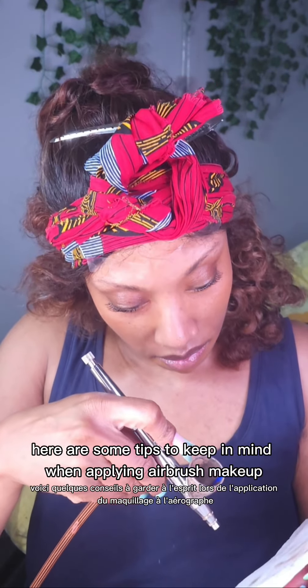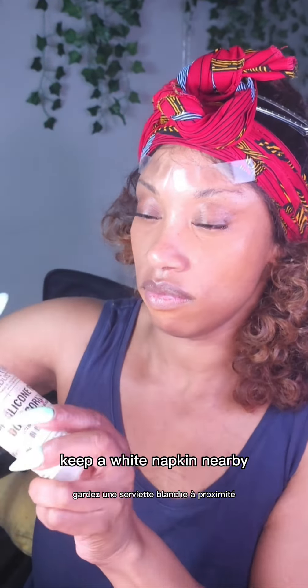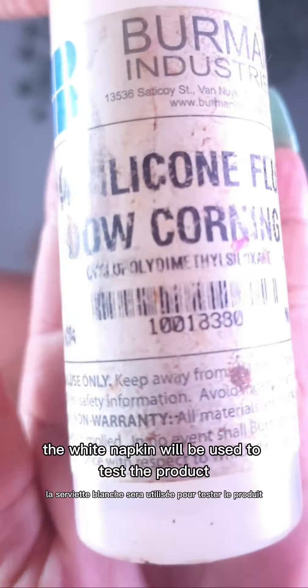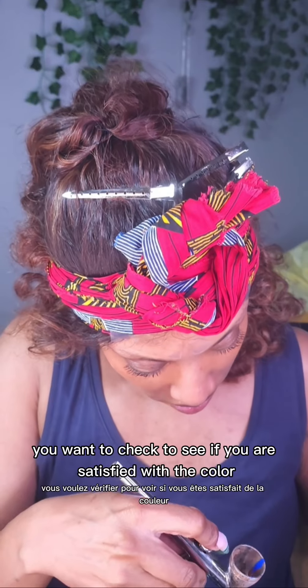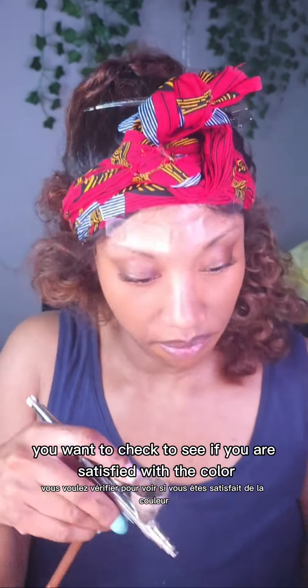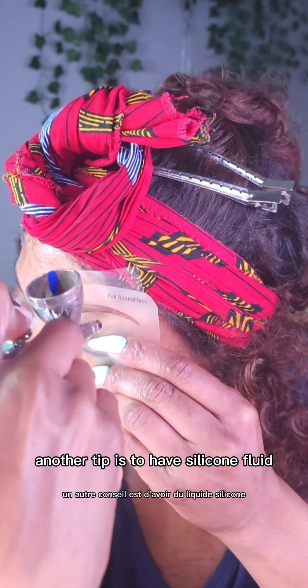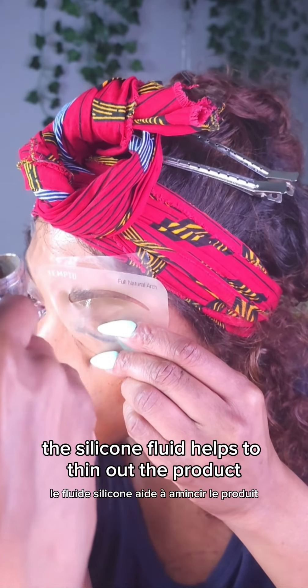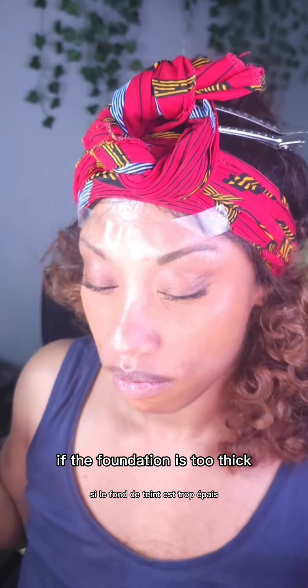Here are some tips to keep in mind when applying airbrush makeup. Keep a white napkin nearby — the white napkin will be used to test the product. You want to check to see if you are satisfied with the color, and also check the intensity by applying more pressure. Another tip is to have silicone fluid; the silicone fluid helps to thin out the product if the foundation is too thick.